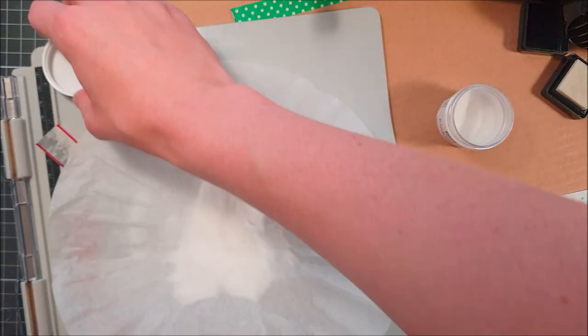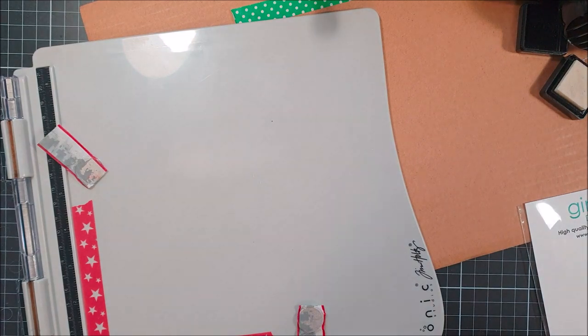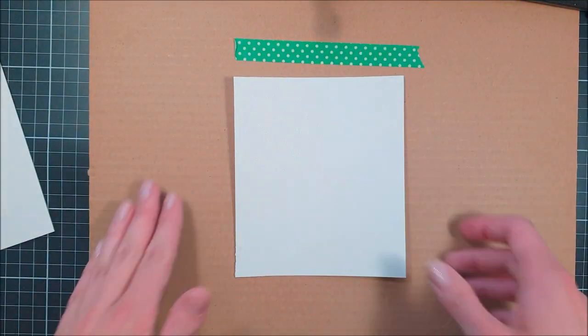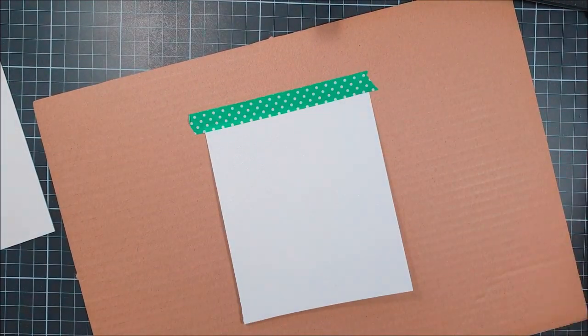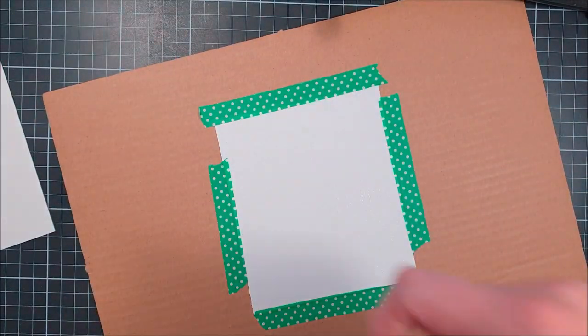I've really been liking just using it lightly. You can also use a scratched piece of paper if you want to. Then we just funnel it all back into the jar and adhere it down to this cardboard-type piece — it's from a piece of packaging. Let's just call it a cardboard base. I'm taking some washi tape here to adhere it down to the surface.